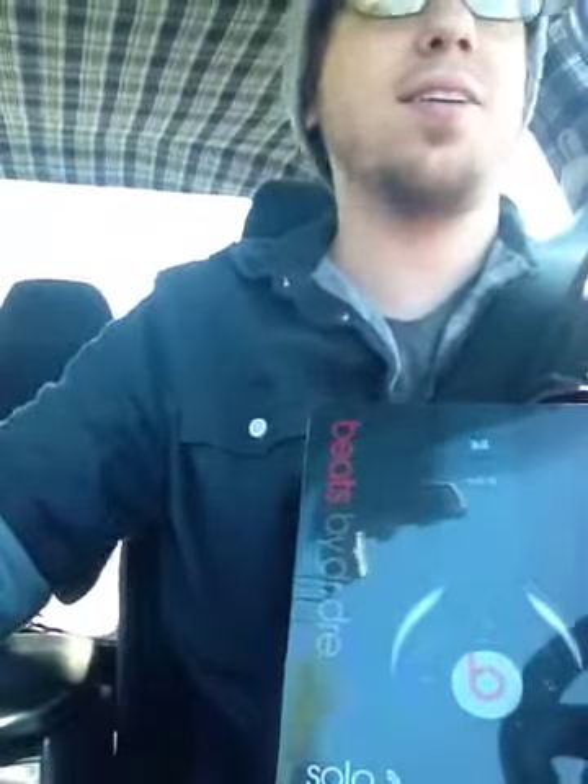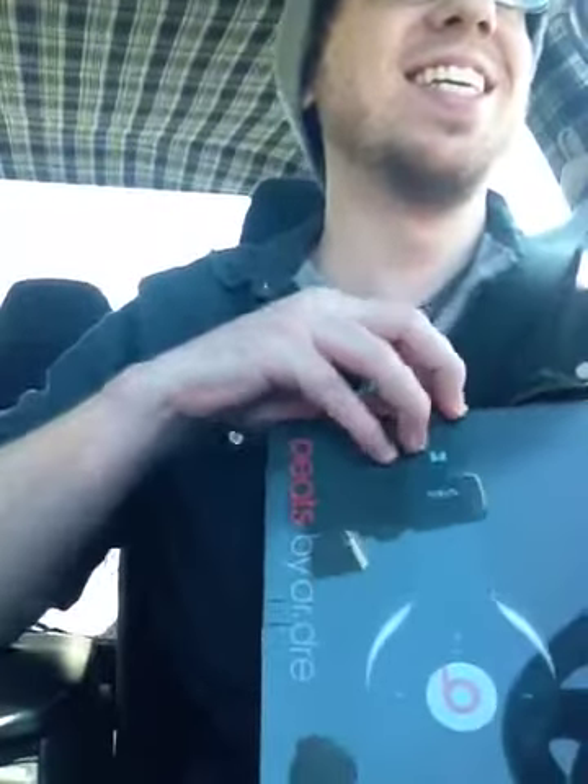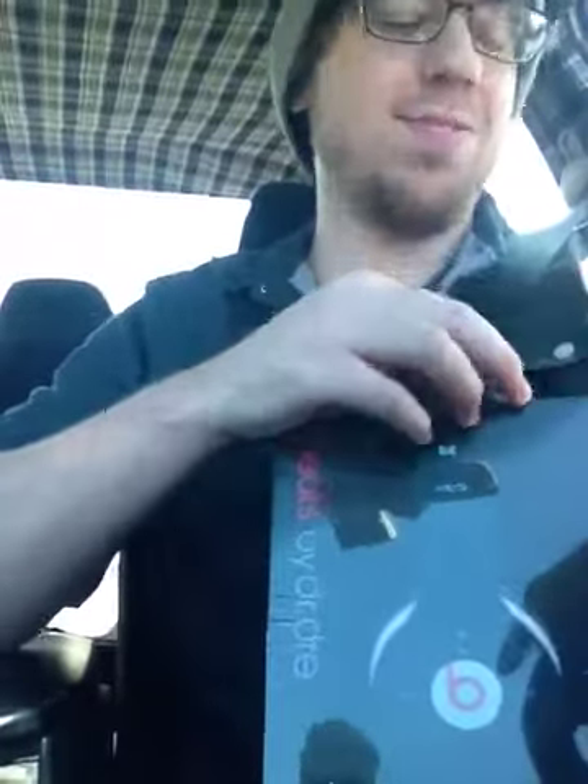Hold on, let me open this thing up. My exit's going to come up and I'm going to be screwed.